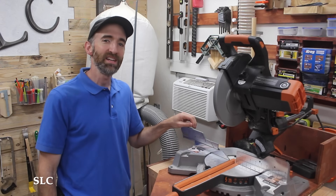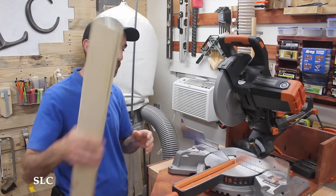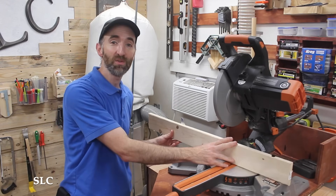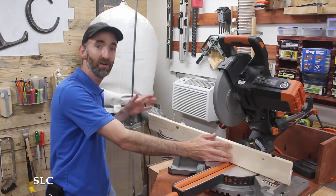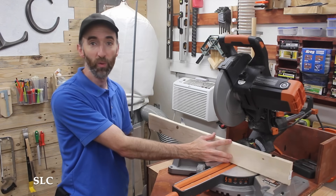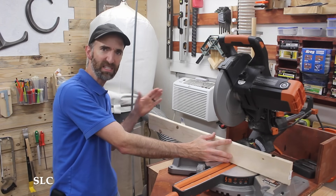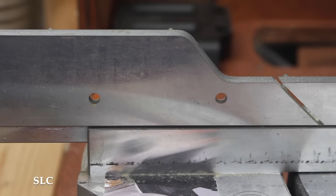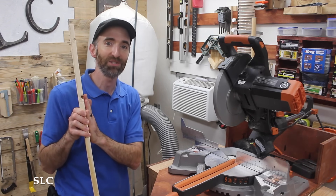Sometimes when you need to make repetitive cuts your fence may not be long enough to add stop blocks. That's when we can add an additional fence or an extension fence. This is just a piece of wood that you know is straight, that you can add your stop blocks way out here depending on the length of wood you have. Most modern miter saws have some screw holes where you can add screws all the way through into your extension fence to make it nice and sturdy.